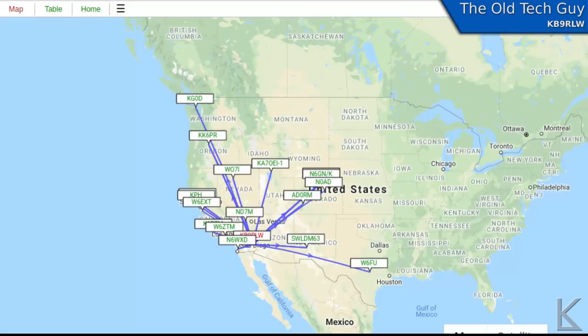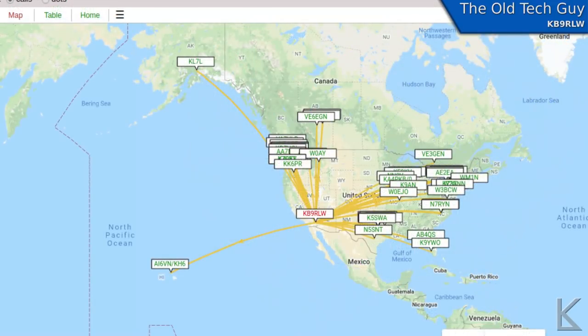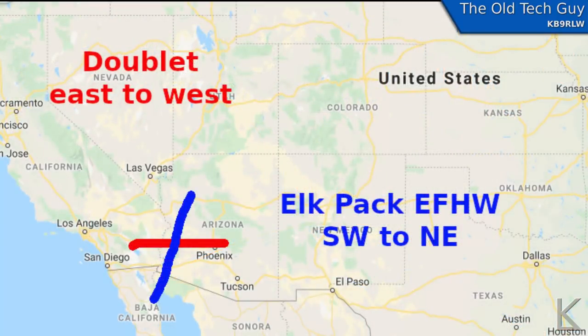I did some whisper testing. This is 40 meters during the day using the Zachtek beacon, which outputs a quarter watt — 250 milliwatts. I think it was mid-afternoon. That's pretty good for a quarter watt, though it does depend on propagation, which wasn't great this week. Here is 20 meters whisper testing again with a quarter watt — it got out pretty well. I'm pretty happy with that pattern, so I think it's going to be a good working antenna. I did make several QSOs with it, and it seems to compare favorably to the doublet, with some orientation difference we'll talk about in a moment.